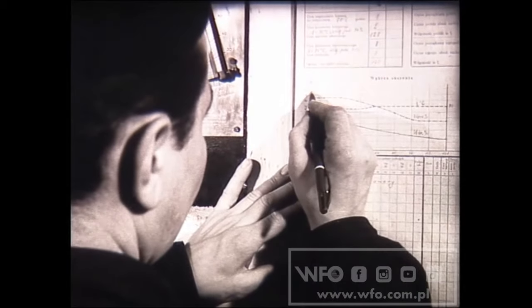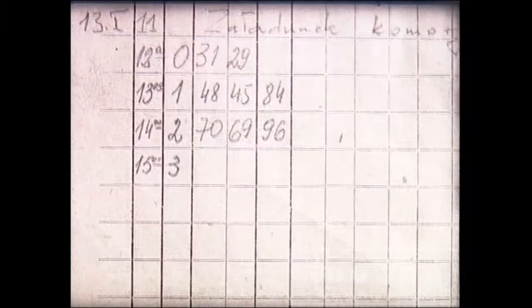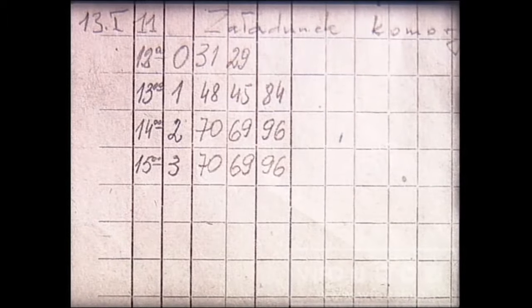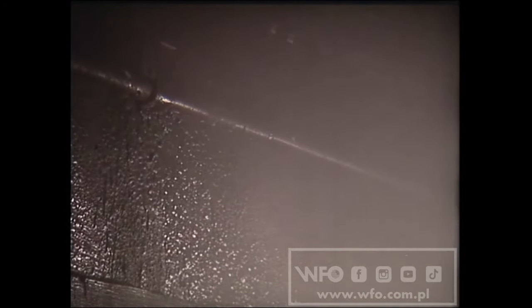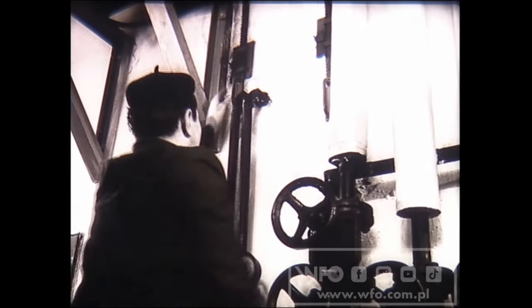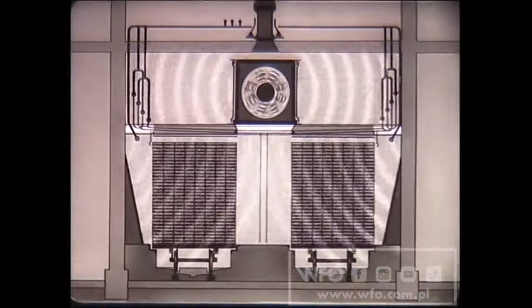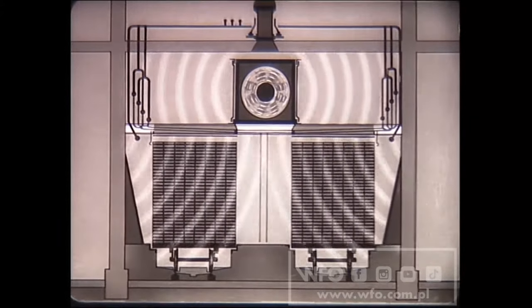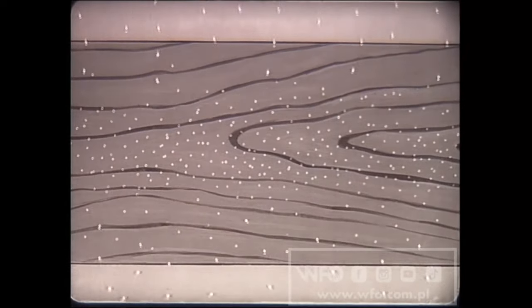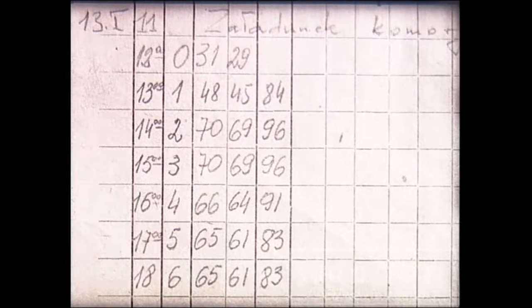Na wykres nanosi się faktyczne krzywe temperatury i wilgotności względnej powietrza. Po trzech godzinach przerywa się nawilżanie wstępne, zamykając zawory rur nawilżających. Otwiera się również kominki, umożliwiając w ten sposób wymianę powietrza. Teraz następuje w komorze właściwy proces suszenia. Krążące, ciągle ogrzewane powietrze przebiega przez sztaple i następuje odparowanie wilgoci z tarcicy.